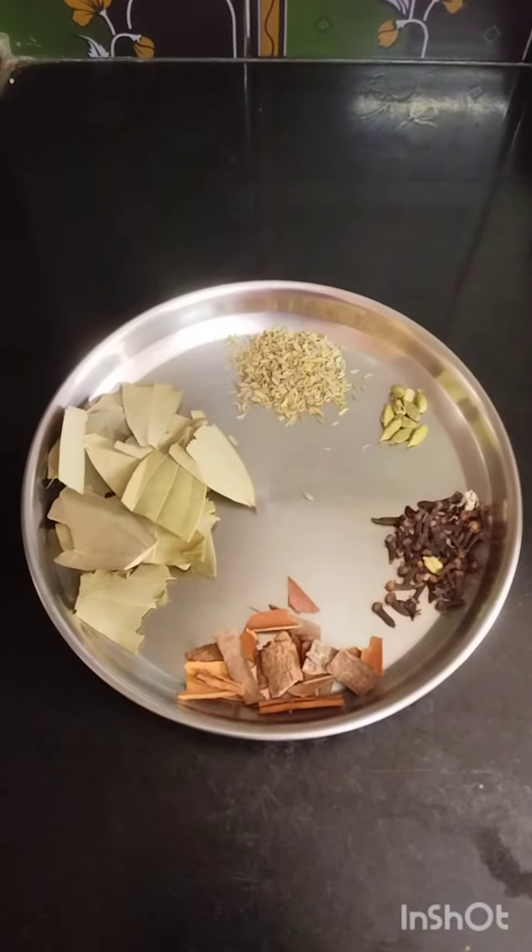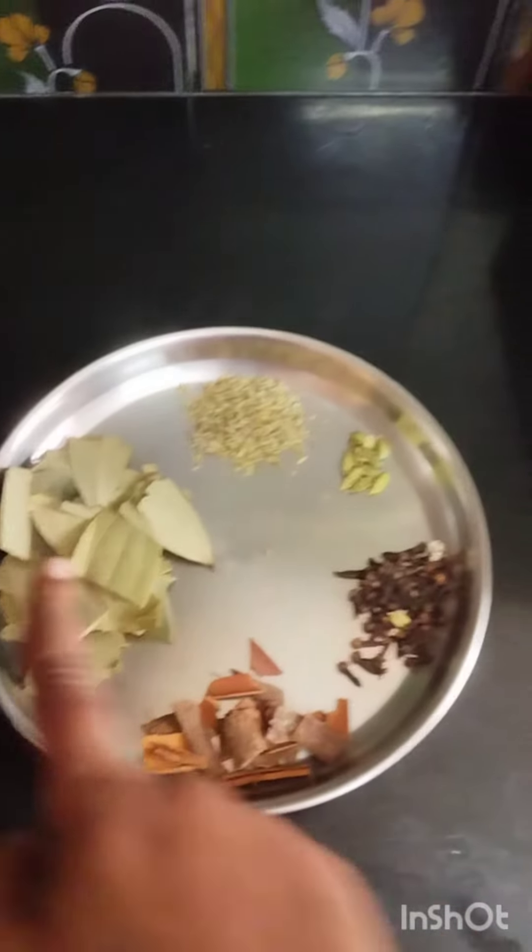Hi friends, I am going to add a biryani masala. The spices are: brinjal, patta, krabbu, elaka, and soombu — 3 spoons.